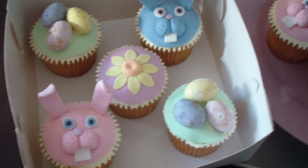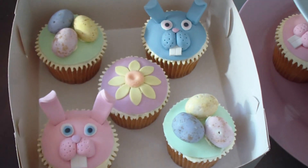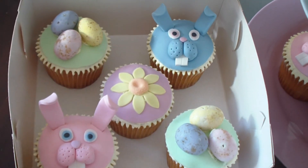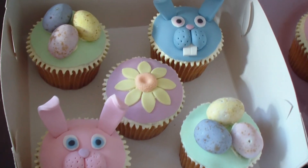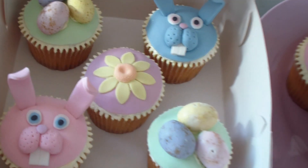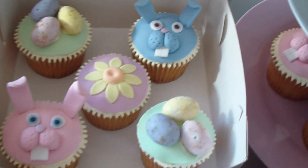I will be doing tutorials on these, so please stay tuned. I'll be uploading them over the next few days. Just go to my channel and you should find the links there or a playlist for them. I'll be doing tutorials on the Easter bunny and also the Easter egg cupcakes and the sunflower cupcakes.